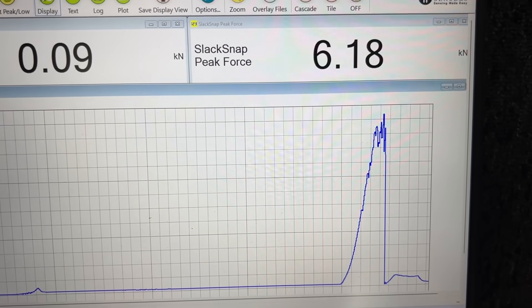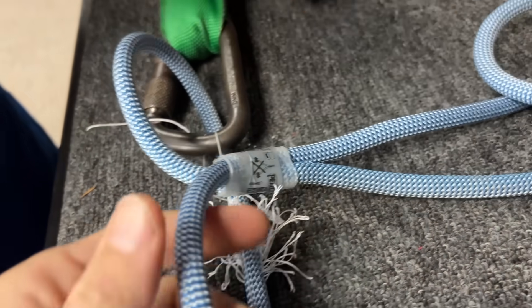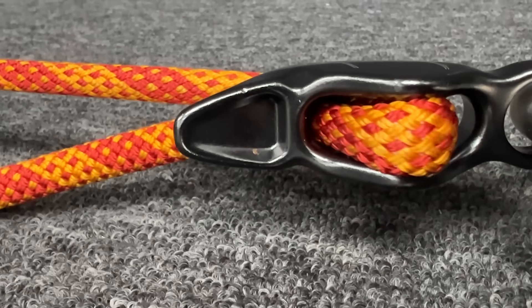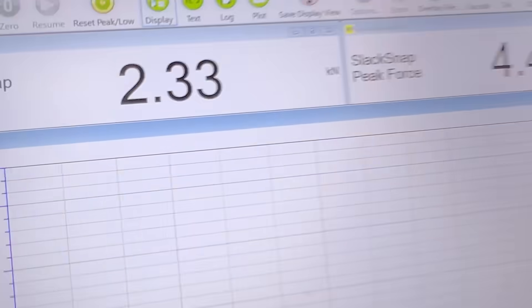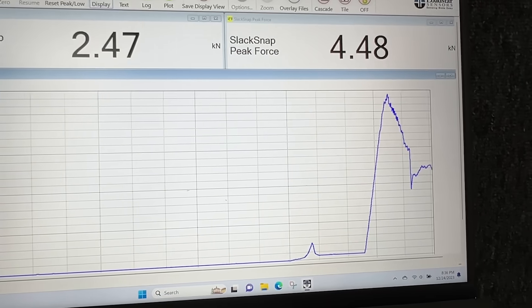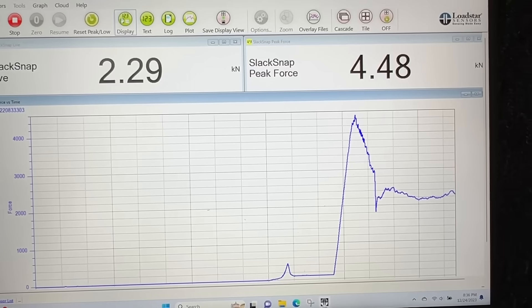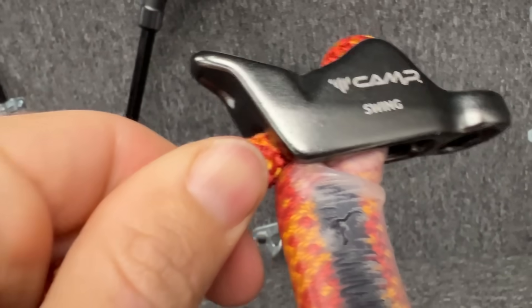And then it slipped below that. Look, it's a dumb absorber — in case you do this dumb thing and cross load the stitches. Let's see what this Camp Swing does next. It's dropping. There we go — it's doing that kind of stuff. 2kN range is when it slips. So that is crossed over in there, and I don't think it's going to come out.